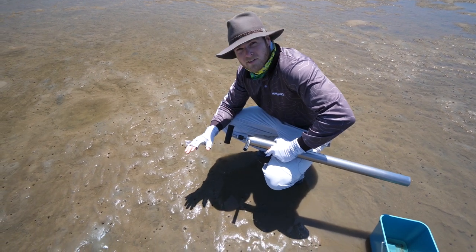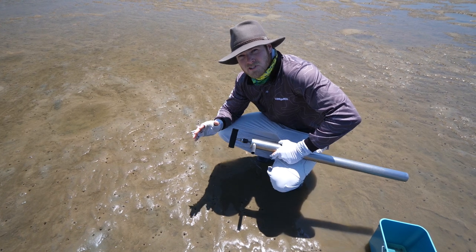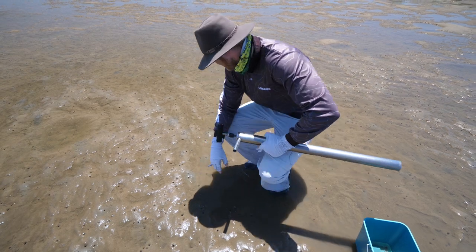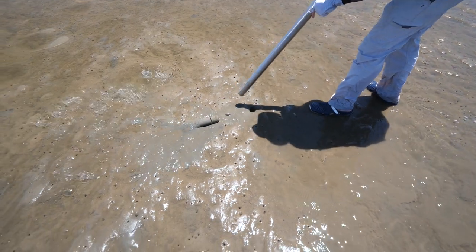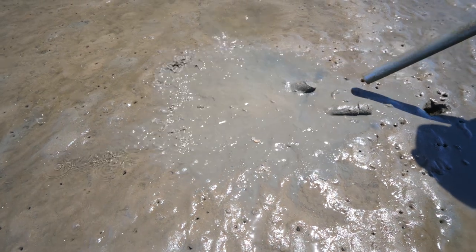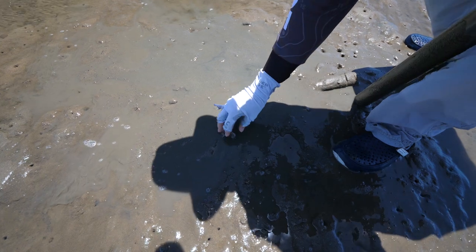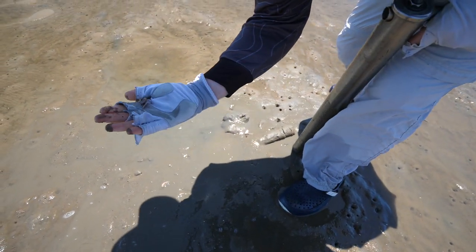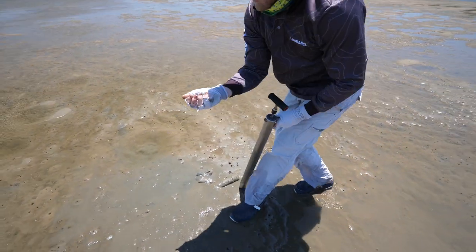You use the pump to suck them out of the holes and spray them on the sand, then pick them up. There are various limits on how many yabbies you're allowed depending on your state, so make sure you check before you go yabbying. There's a couple of small ones — watch out, they bite! You've got to watch out for their claws; they'll give you a bit of a nip.